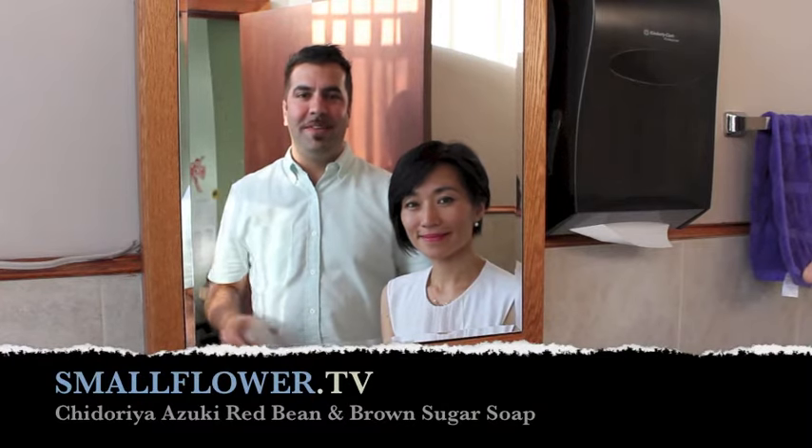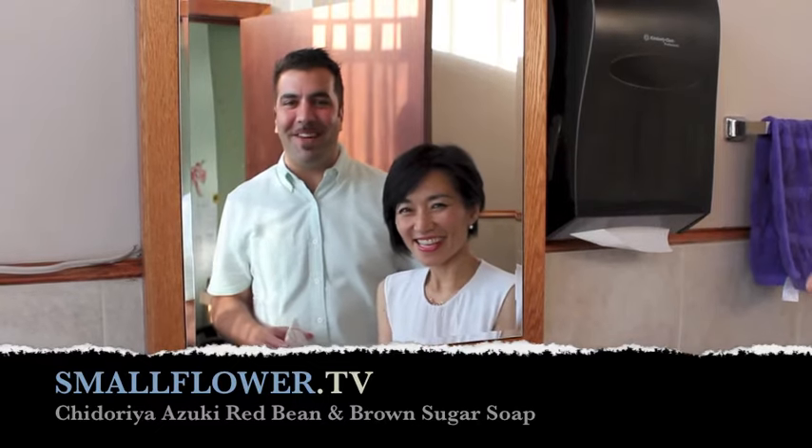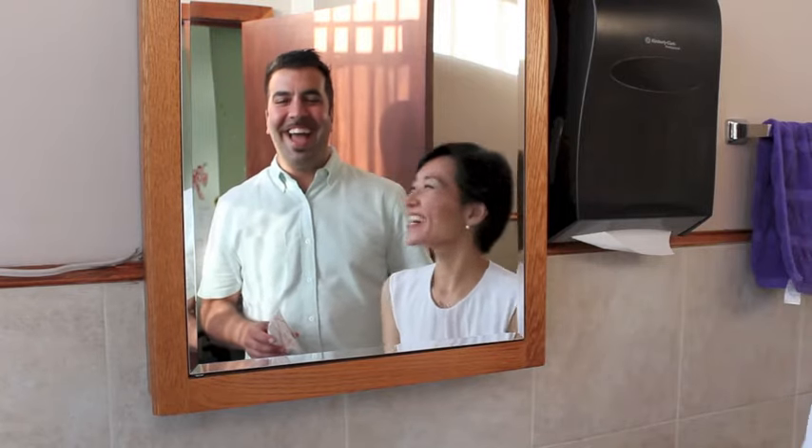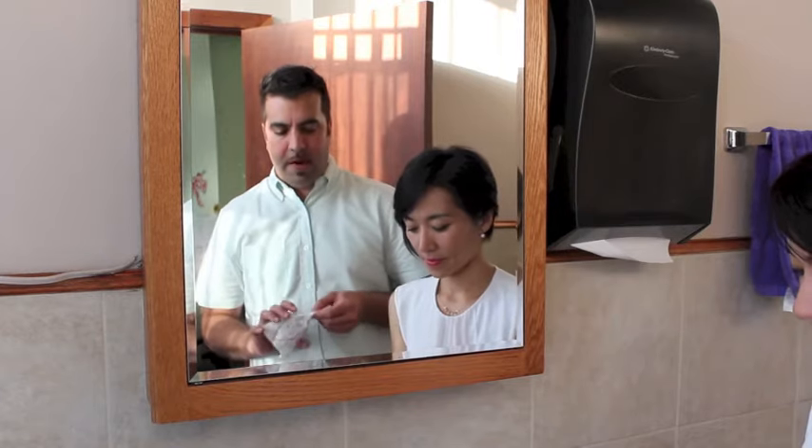Hi, I'm TQ. I'm JQ behind the camera. We're the Q Brothers and this is Smallflower TV. We've got Mariko Sato Marcel with us again with Chidoriya. We're doing our third video, so if you haven't seen the others go back and watch them, but we're going to do something a little bit hands-on with this beautiful line that we've talked about.